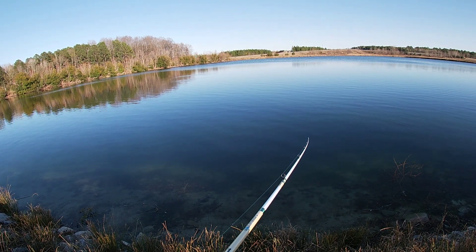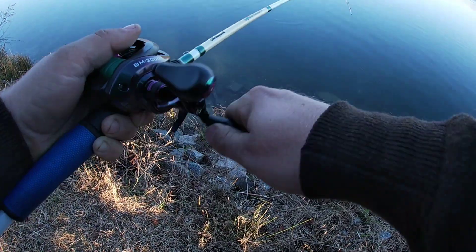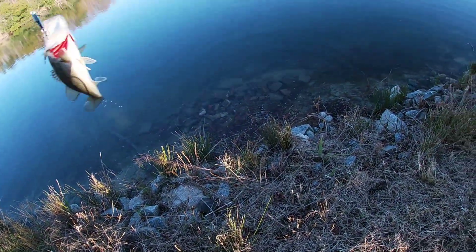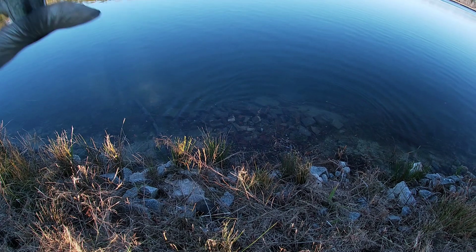Now if I can get some lures from Marvelous, I'll have lures. I just got slammed on this bait here. Alright y'all, this is fish number three. I didn't have my GoPro on.